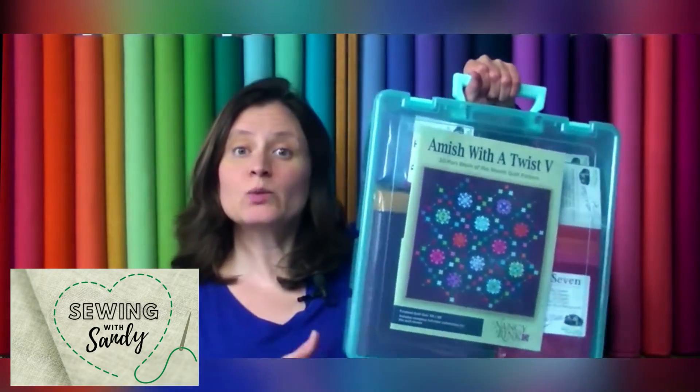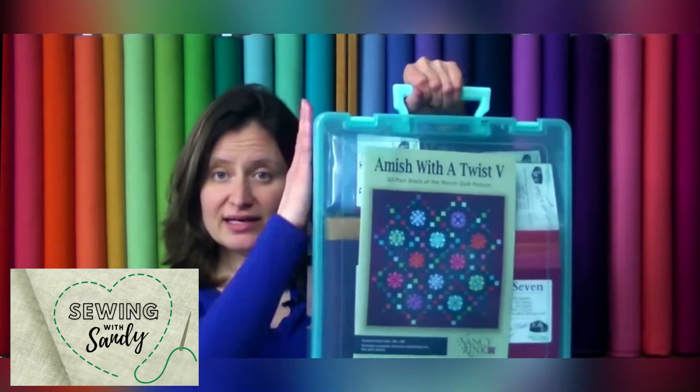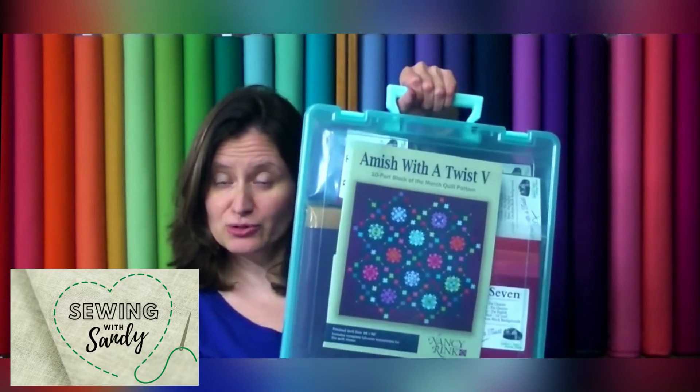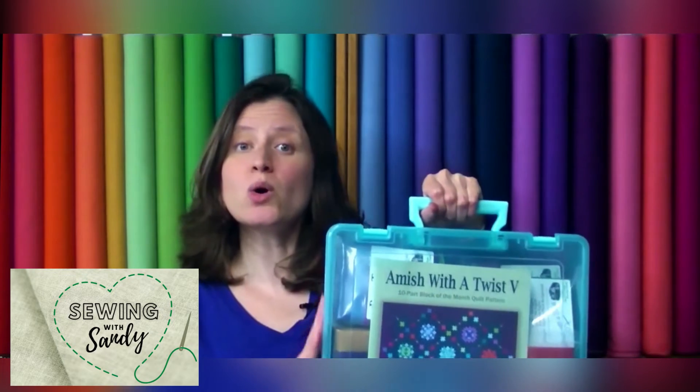In addition to the complete kit, we put together a few other things that we thought you might find helpful. The kit is this nice box right here — the super satchel — the full color instruction sheet, and all the fabrics to make the top and the binding.